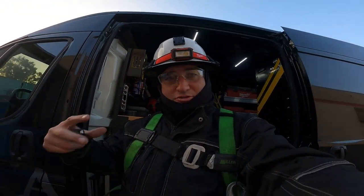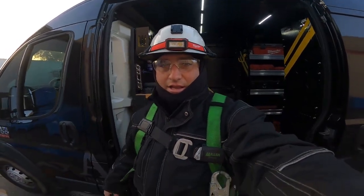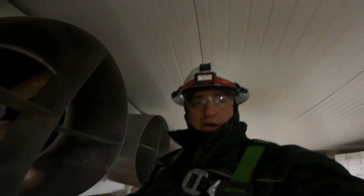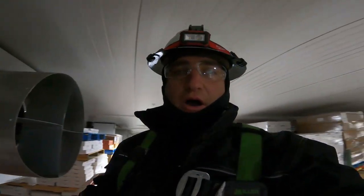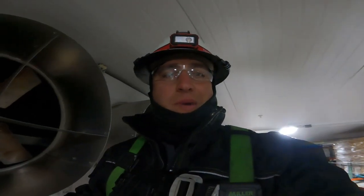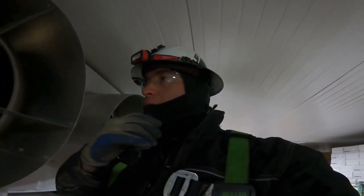I'm all dressed up in my freezer suit and I got all my safety gear on. I'm going to use my headlamp today because it gets kind of dark in the freezer. Let's go ahead and get on the lift and get inside. Alright guys, I'm in the freezer — bear with me, it's going to be kind of loud in here. It's around minus six, minus seven right now.